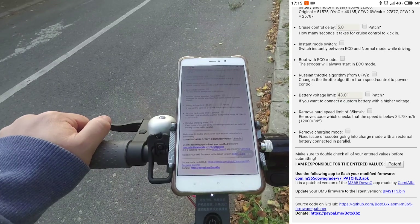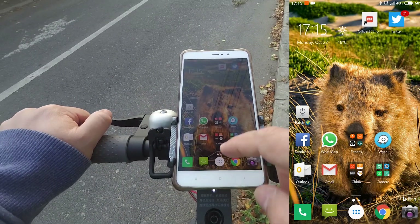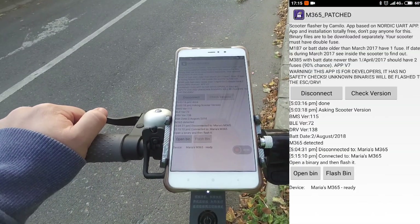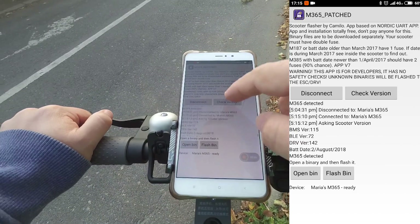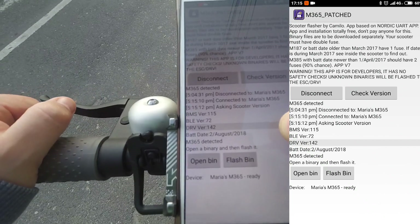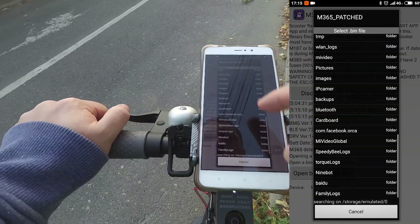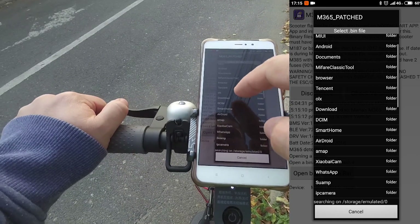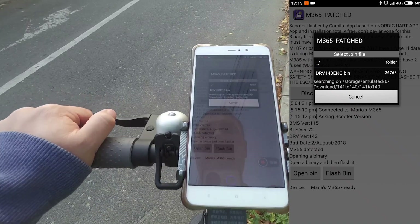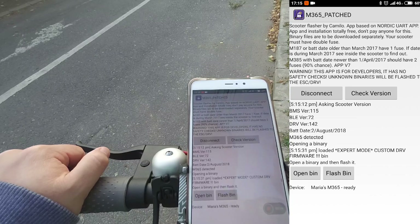So I already have this app installed on my phone, right here. I'm going to connect to the scooter and I'm going to check the version. And as you can see here, the current version is 1.4.2. So I'm going to write this special 1.4.0 firmware that's necessary.